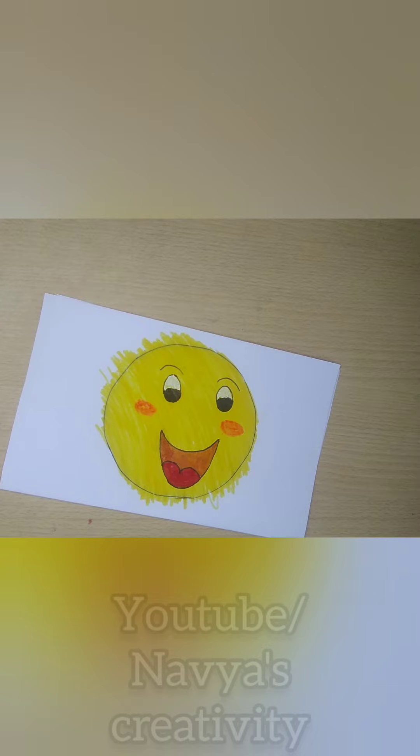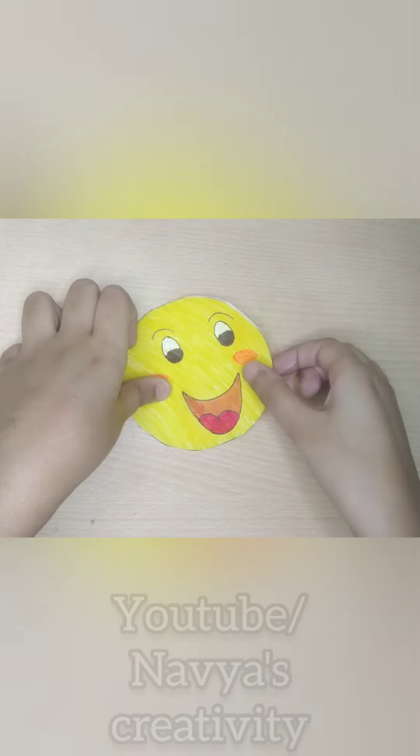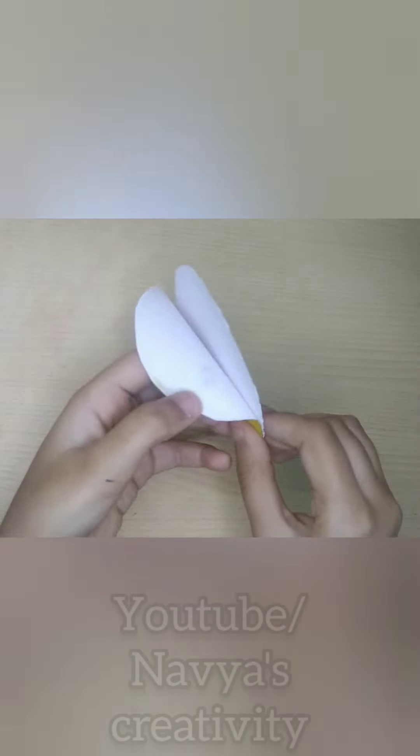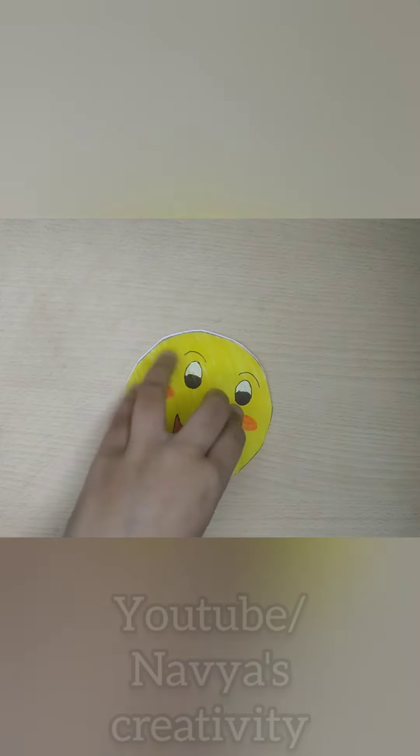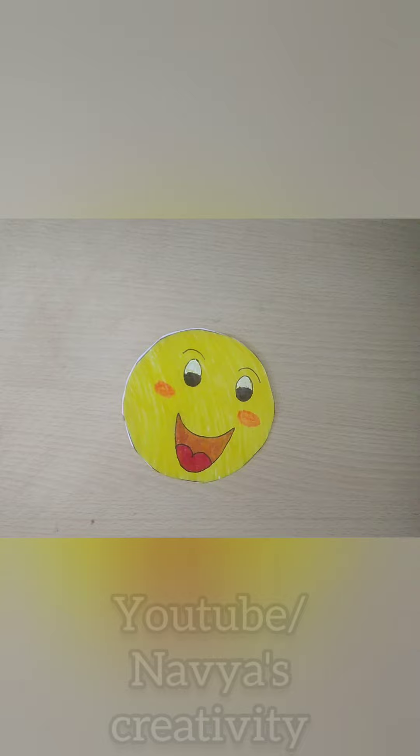Then I made both roses on the sides and cut it. When I cut it, I took it very carefully so that it doesn't change shape. I made it in two pieces.